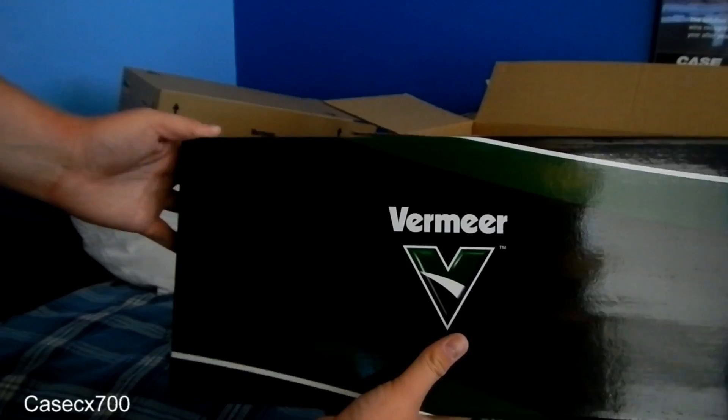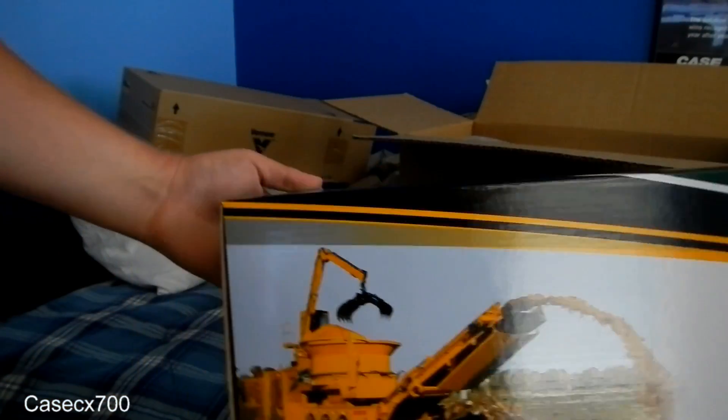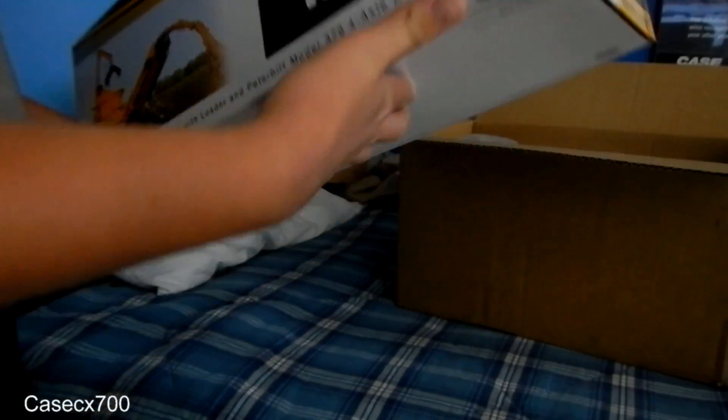It retails for about $270, but it was half off. That's pretty awesome — it's a real nice box. I'll open this up in a separate video later tonight.